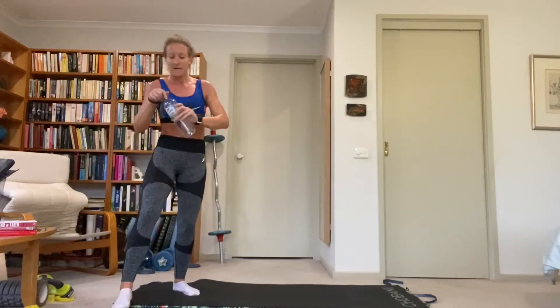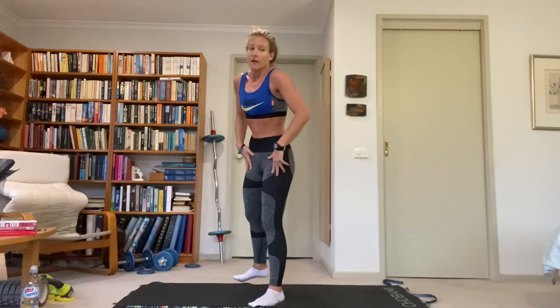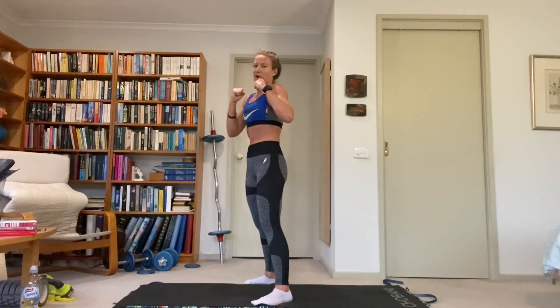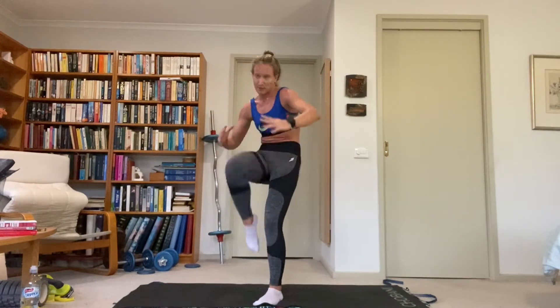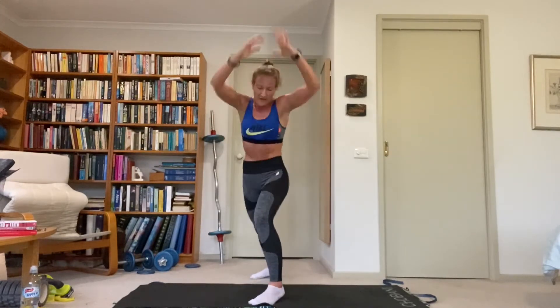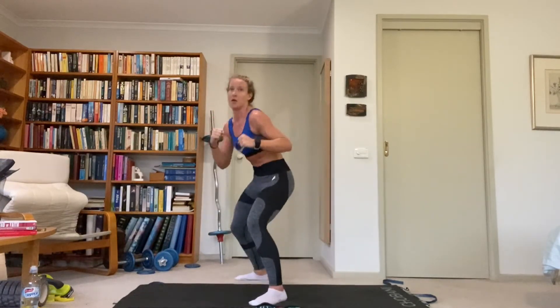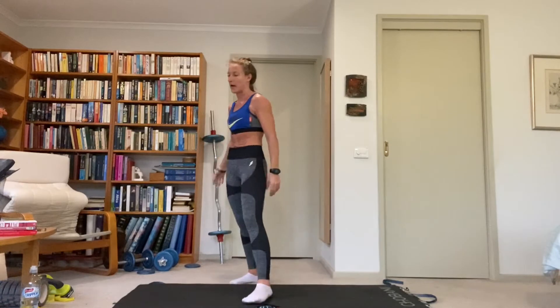Another combo — facing our right side again, left foot in front. We go left jab jab, right hook, right knee drive. So front left jab jab, back right hook, then punch knee drive. Jab jab, hook, knee drive, reset. With the knee drive, imagine you're grabbing the head and smashing it down onto the knee.